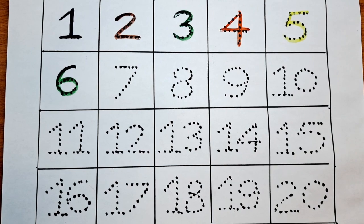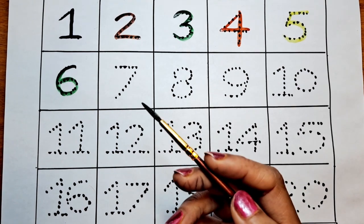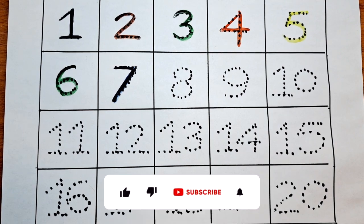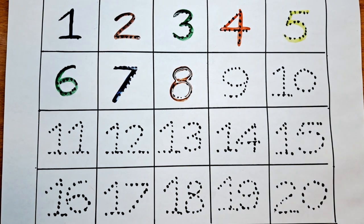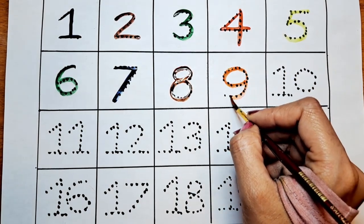The next number is 7. Let's do the 7 with the blue color. The next number is 8. Let's do this 8 with the brown color. Next number is 9. Can we do this 9 with the red color?